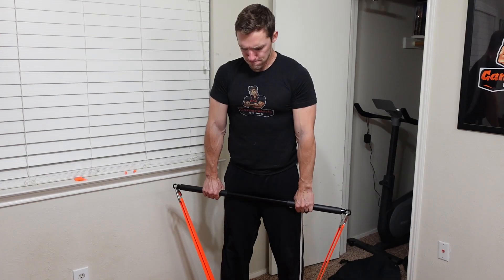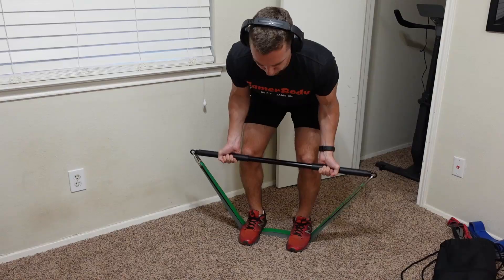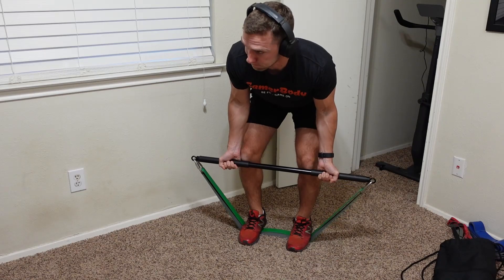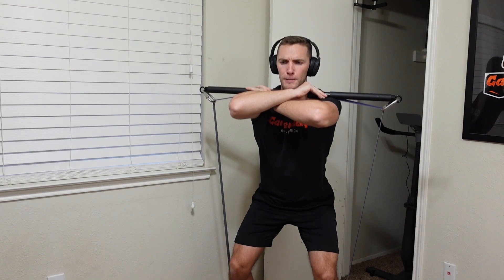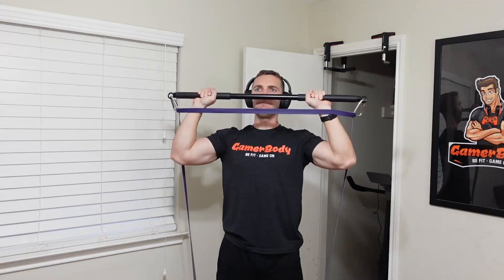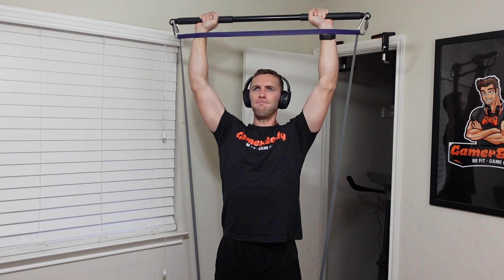The next resistance bands I will be testing are the WOD Fitters loop bands — another loop style band just like the Undersun. However, in initial testing I've noticed these bands are way, way harder to use. If you're someone who can really lift a lot of weight with bands, go for it. But I literally can't even use probably three of the five bands for many exercises. I might get away with deadlifts for some, but by the third or fourth band I can't even do deadlifts — that's how intense these are. I will probably stick with Undersun, but I will be testing the WOD Fitters bands as much as I possibly can.